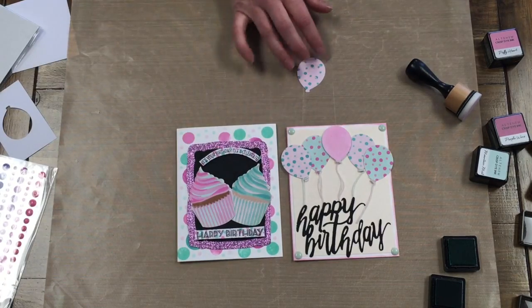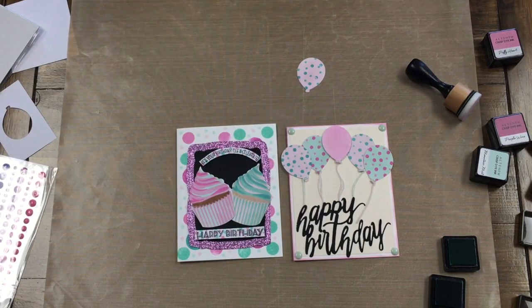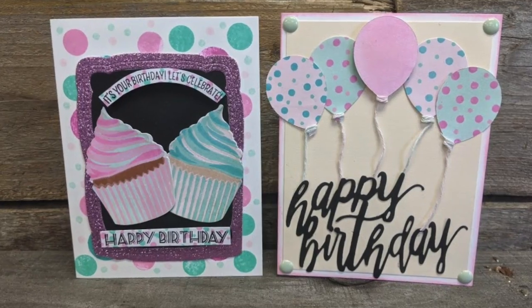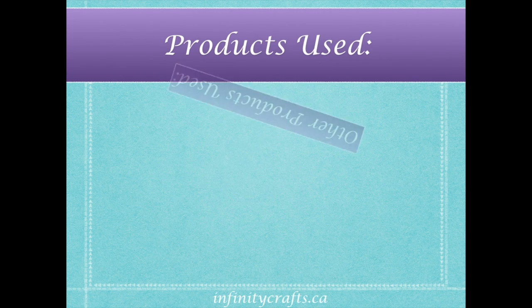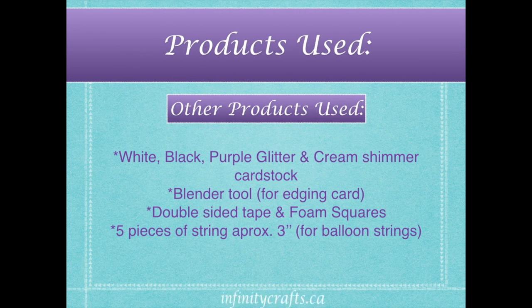So make sure you check out our website at infinitycrafts.ca and come into our store to check out all the new Altenew line we have. We'll see you next time.